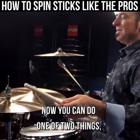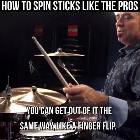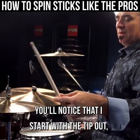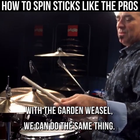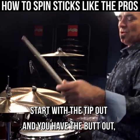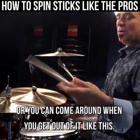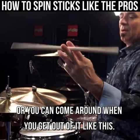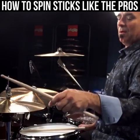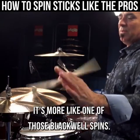Now you can do one of two things. You can get out of it the same way, like a finger flip. You'll notice that it starts with the tip out — I do a finger flip and now I have the butt out. With the garden weasel you can do the same thing: start with the tip out and you have the butt out. Or you can come around when you get out of it, like this. It's more like one of those Blackwell spins.